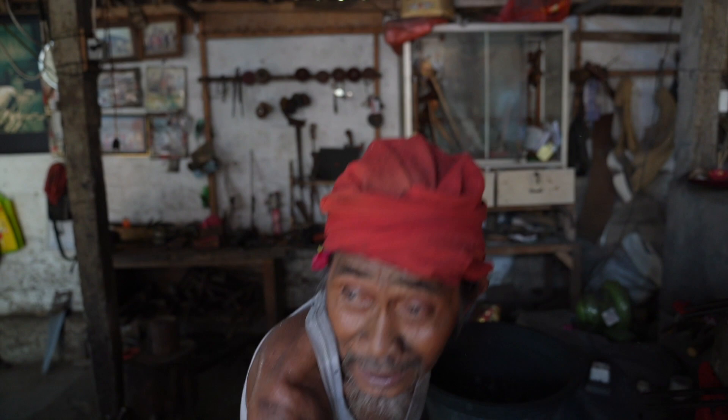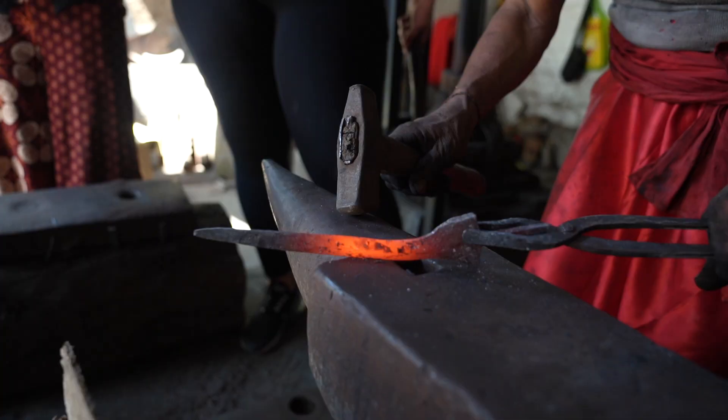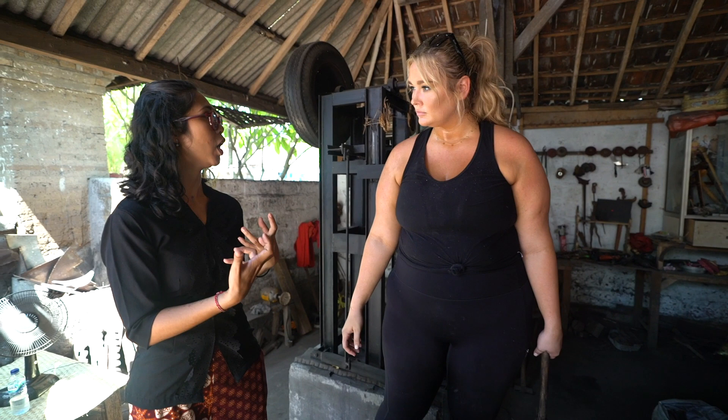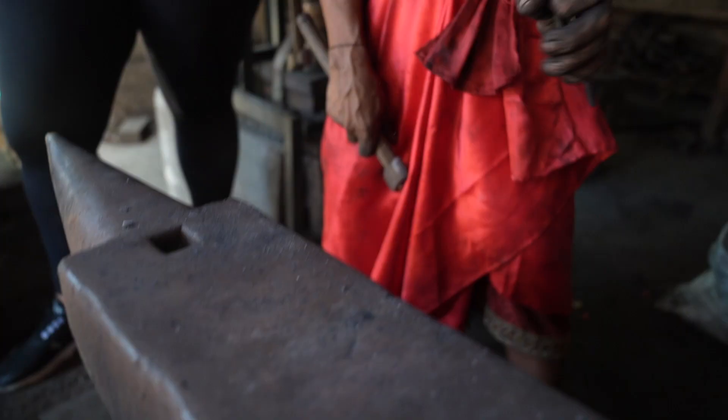There are two shapes of keris — there's a straight keris, and a keris with bends. The straight one is symbolized as the masculine, and the bent one is symbolized as the feminine. I'll do the bent one. Wow, you got the three bends? Beautiful.